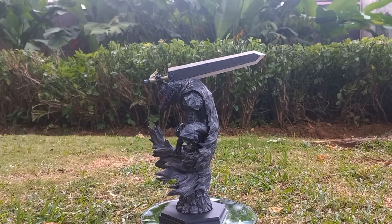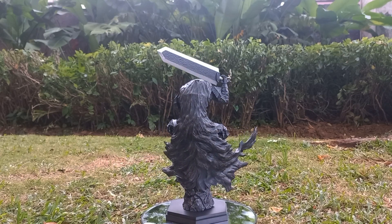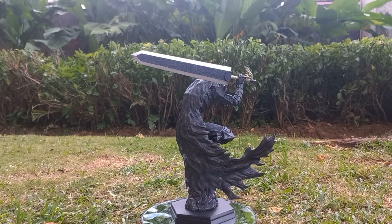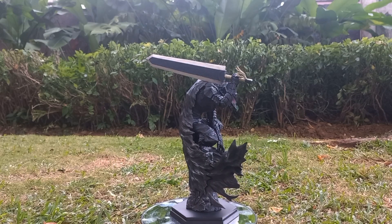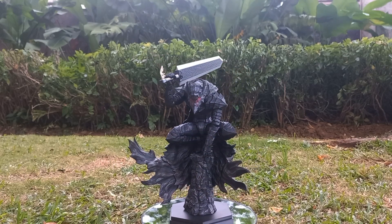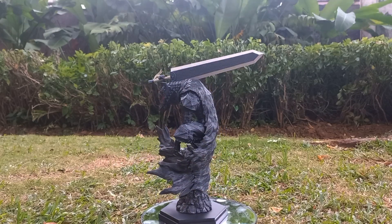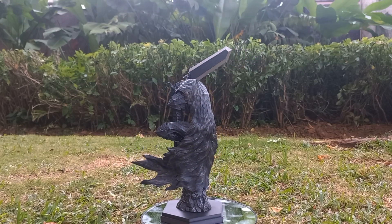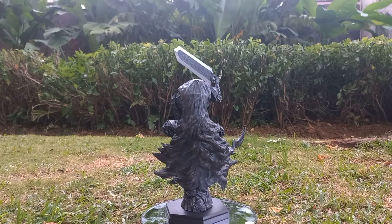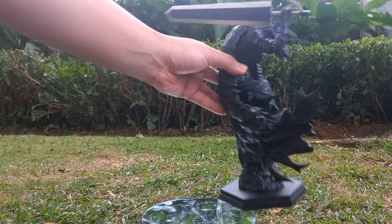Absolutely gorgeous — that great sword rests beautifully on his shoulder, just like how we saw it in the anime and also the manga. The way this armor set just pops so well, and how it has such a sinister look, it really does justice to Guts's berserker mode. So we're going to do a quick rundown on all the details here.